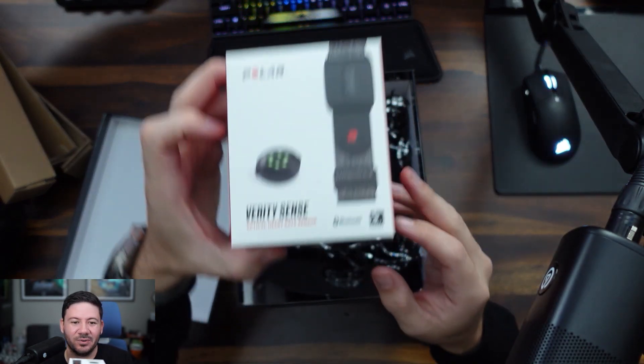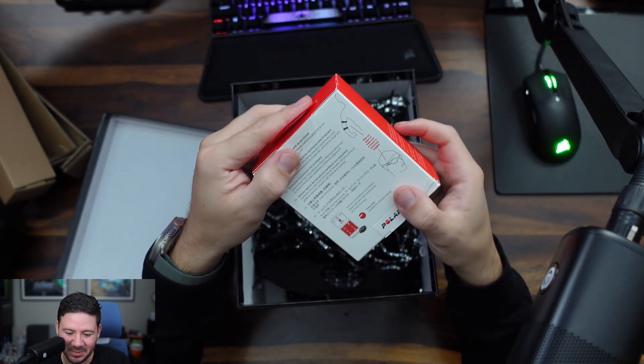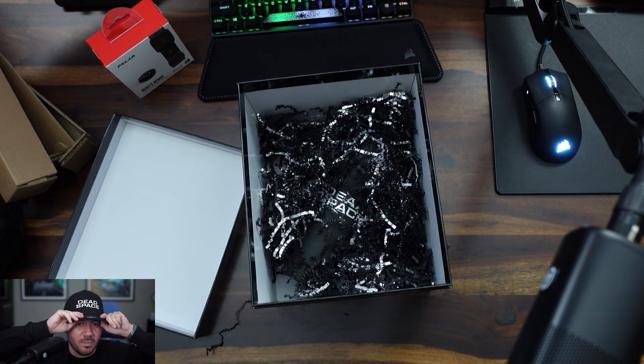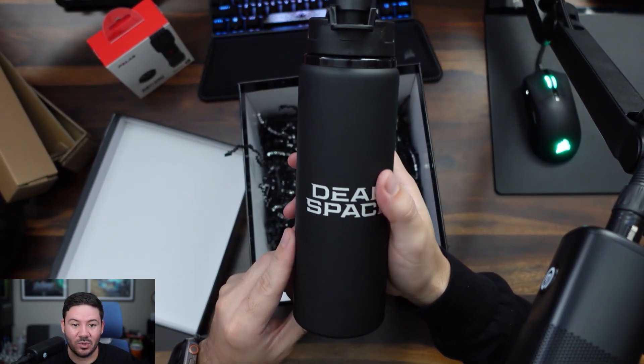With this you can track your heart rate while you're playing Dead Space — that's pretty cool. Dead Space hat, boom, bada bing! Oh, what's this? A Dead Space water bottle!